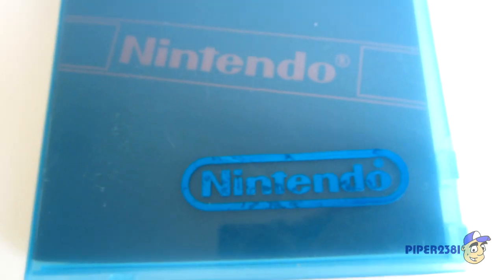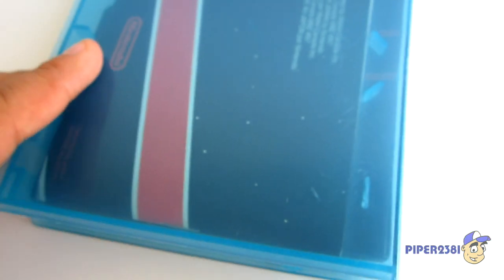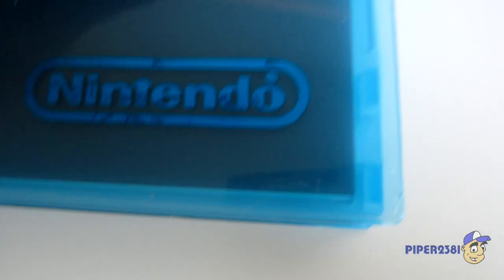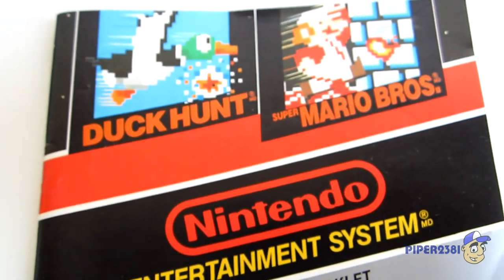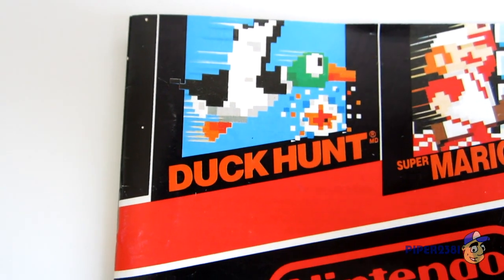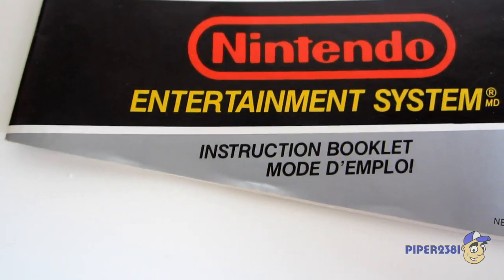Next is the NES cartridge. I was lucky enough to find this whole package together with this case. This game came with the system — you get Duck Hunt and Super Mario Brothers. This is the Canadian version, so you have both English and French.